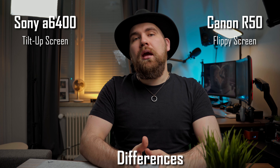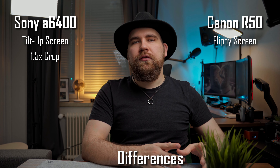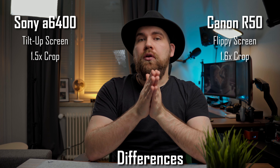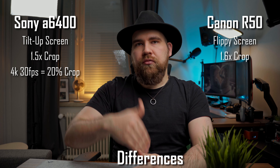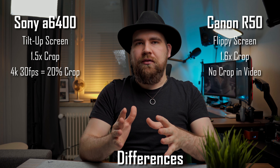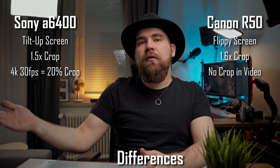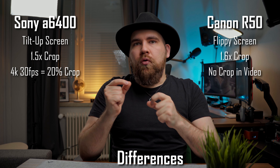Even though they're both APS-C cameras, the Sony a6400 is a 1.5x crop compared to a full-frame sensor, while the Canon is actually a smaller sensor at 1.6x crop. That only applies if you're recording 4K24. If you go to 4K30, the a6400 applies an additional 1.2x crop to that already cropped image, which actually pushes it further in than the Canon, which doesn't crop at 30fps. In photography, a 50mm lens on the a6400 becomes 75mm, while on the Canon it becomes 80mm.